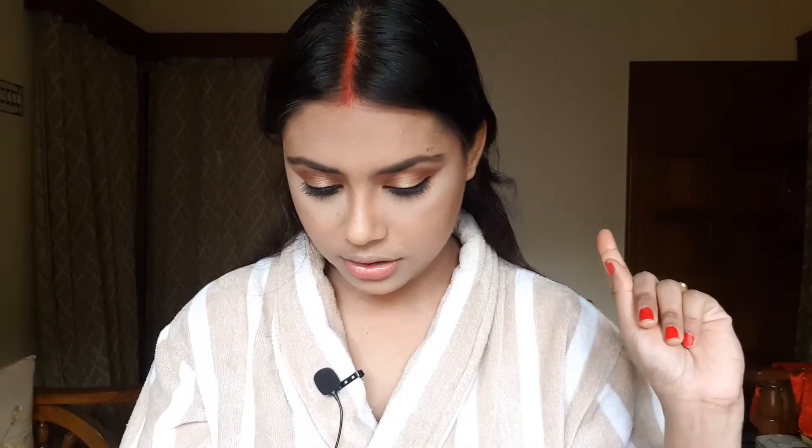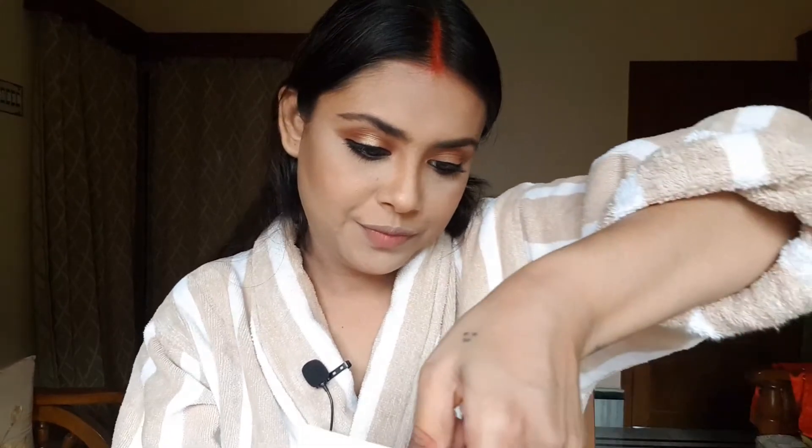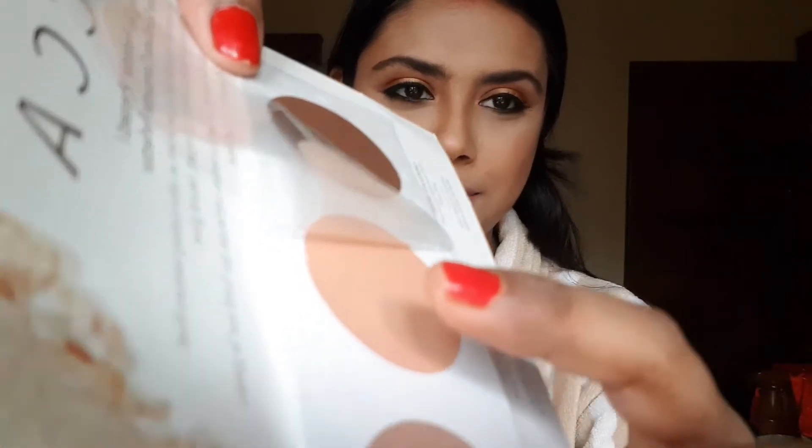For highlighter I'm going to use this one — it came free with the Becca Primer and the Becca Highlighter. This is their Becca Highlighting Samples and it has three shades: Chocolate, Champagne Pop, and Opal. I'm going to use Champagne Pop, and I'm just going to take it using my fingers.